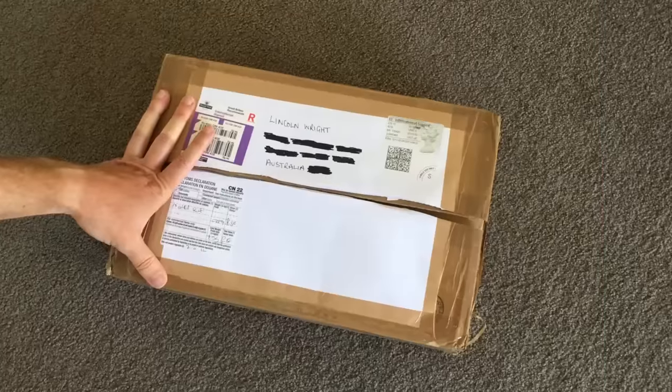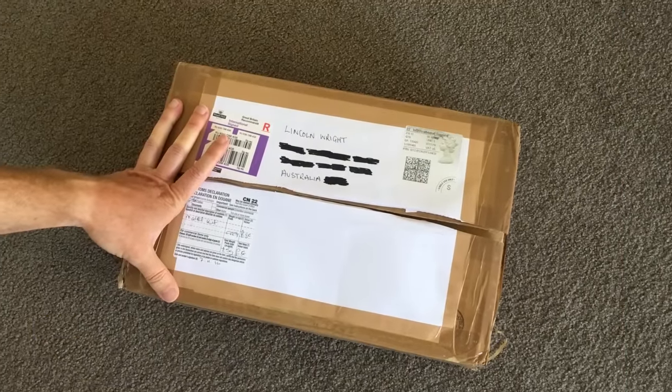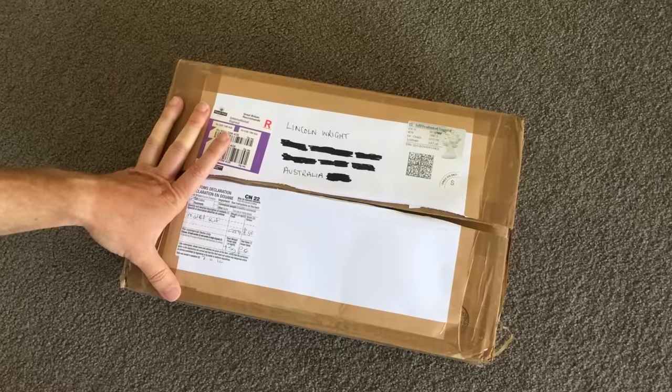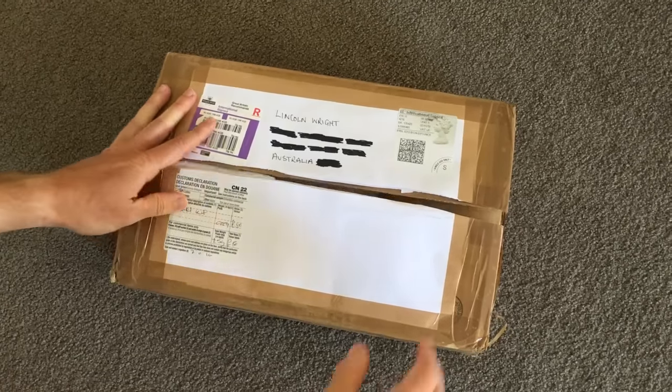Everybody loves getting a box, so I thought I would share this one to spread the joy. A buddy of mine who I've done collaborations with was very kind to send me a present to help me get started again. So I wanted to do an open box with you, see what it is. Check it out.